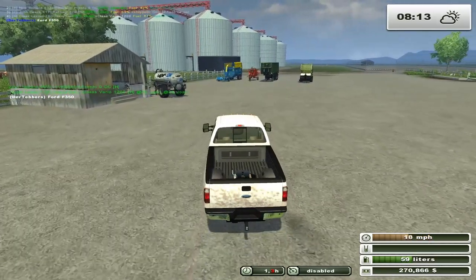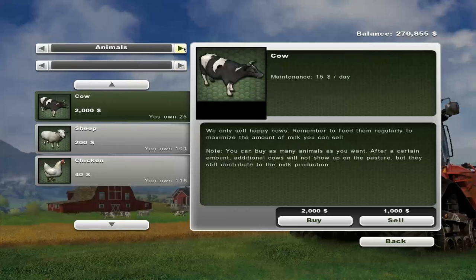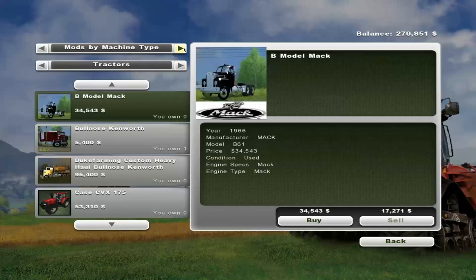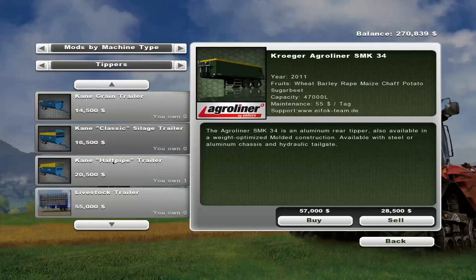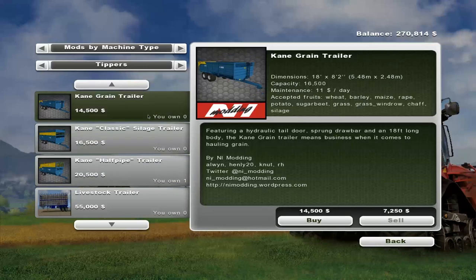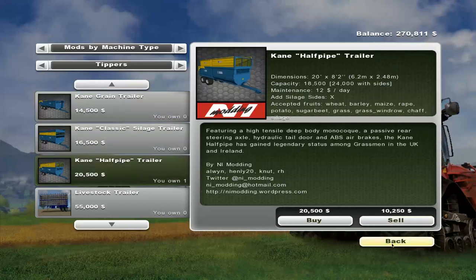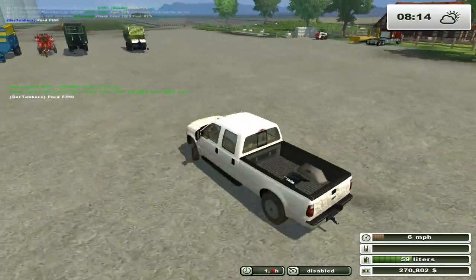I have a question about that trailer we put there. It's a mod trailer. Chaff, potato, sugar beet, grass, silage - okay so it can't haul forage. Darn, I was hoping that would be a sports trailer and I'd just be able to use the Ford to move it around, but I guess not.